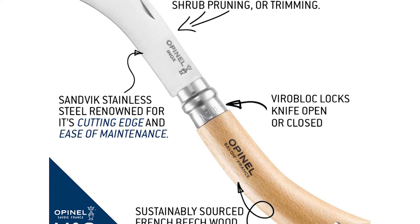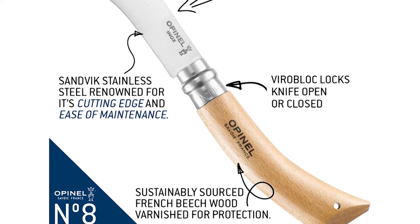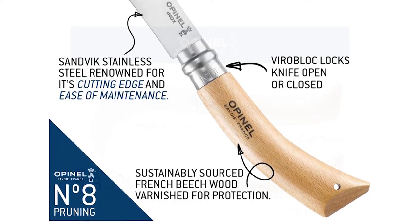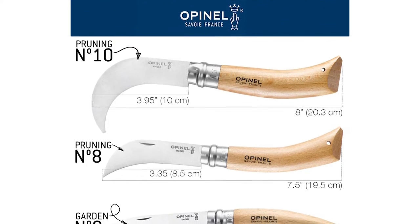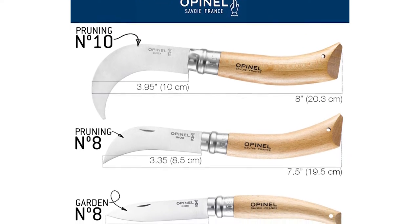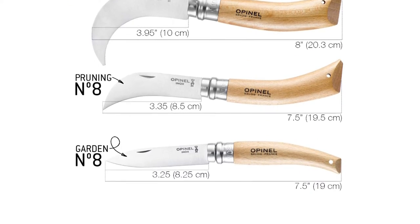Its blade is 8 cm long and its handle is comfortable, and will remain so even after long hours of work. Invented by Marcel Opinel in 1955, the ViroBlock safety ring is fitted to all folding knife sizes number 6 through number 12.